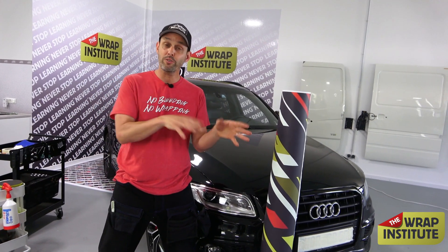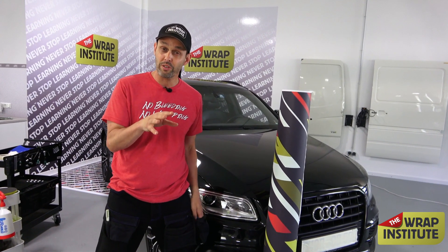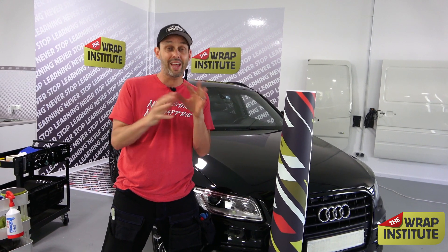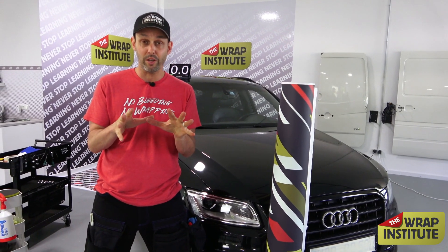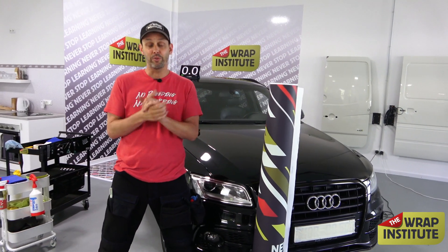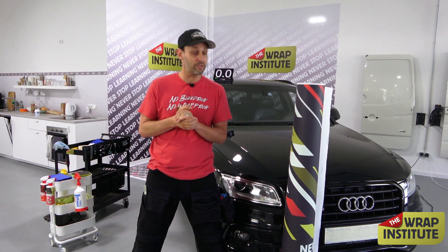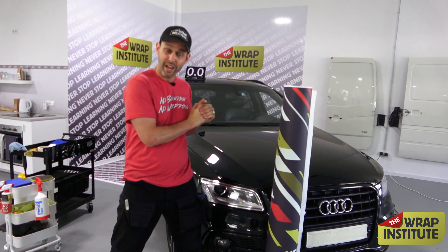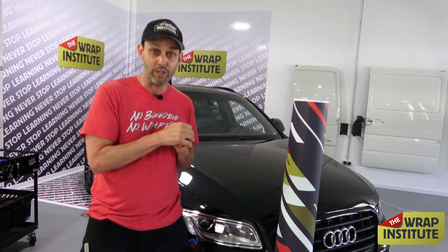That's worth around $600, and they're also throwing in their blue application glove and their new Ghost Series install kit, which includes the glove and the squeegee cover. The total prize this week is $665. You guess the correct wrap time on Instagram to win, but this is also about learning — I'm going to give a lot of good tips and tricks on how to wrap a hood commercial style, so you get a chance to learn and win.